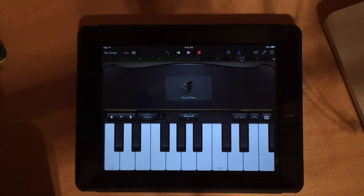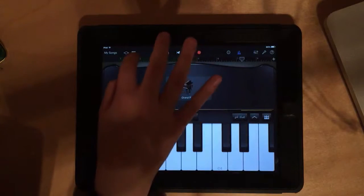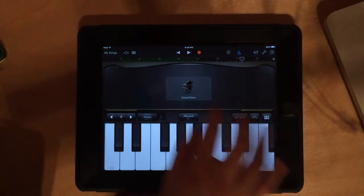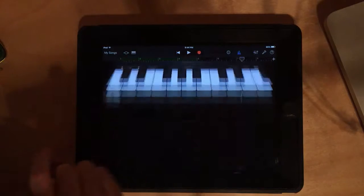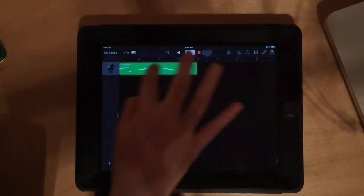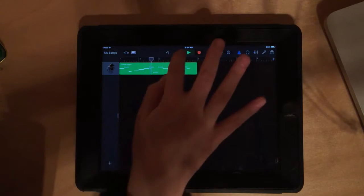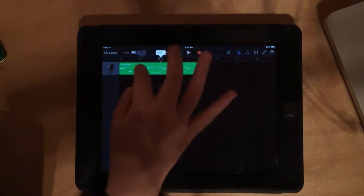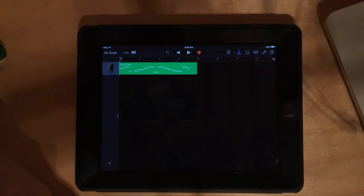Now we're going to set up a song. Go to the tracks view by clicking the square-and-rectangle icon up here. That brings you to the track view — and look, there's what you just recorded. You can play it back. You can also use this to adjust where you want to start the song, drag it to the beginning if you want to hear it from the start.